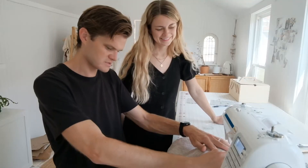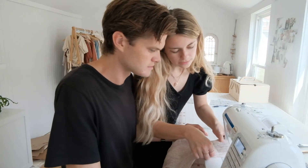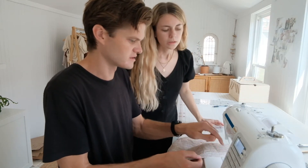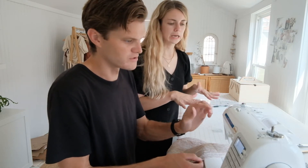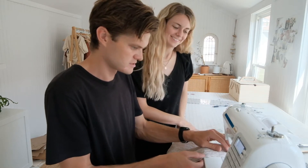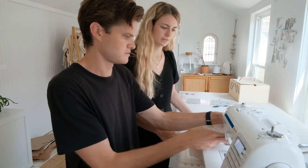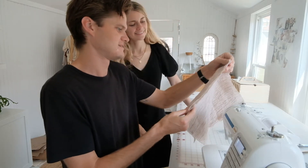I want to feel what that feels like. As you go, just make sure the fabric stays aligned. The machine holds it, so you don't need to grip it — you're just guiding it. I just need to get to know you a little bit. You did it! Perfect.